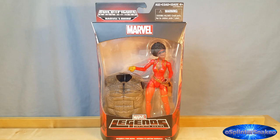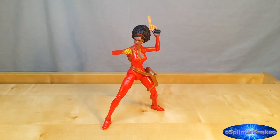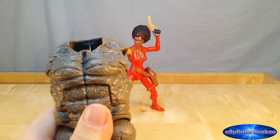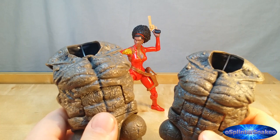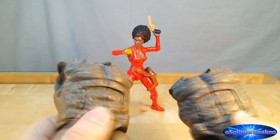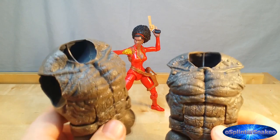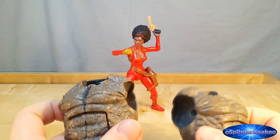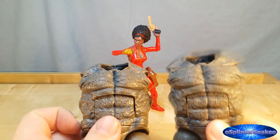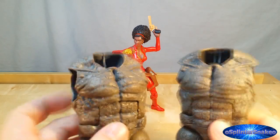So let's get this figure out of the packaging and see how good she really is. Here we have Misty out of the packaging. And what do we think? Honestly, meh. They've done some nice things here, but meh. Well, let's point out the obviously annoying thing first. In order to complete this BAF you will get not one but two torsos, because she also comes with a torso the exact same as White Tiger. Very, very frustrating, Hasbro.